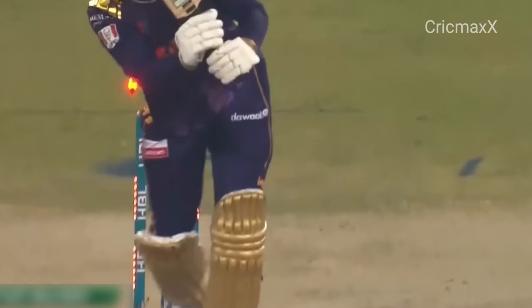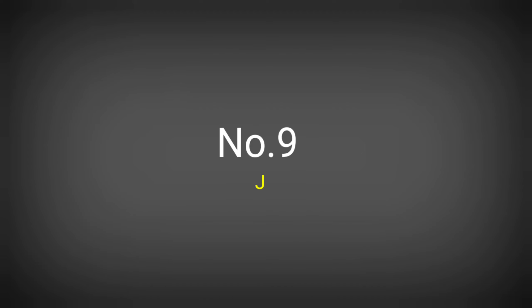I should have reviewed — bowled him! Brilliant! Vince doesn't move, he barely moves out of the crease. Look at him, crease bound.